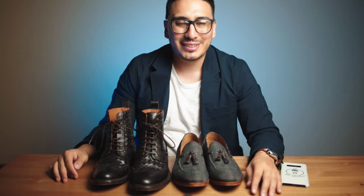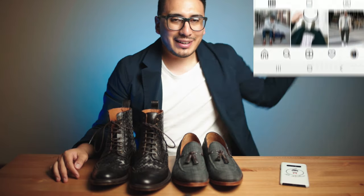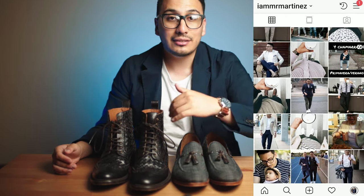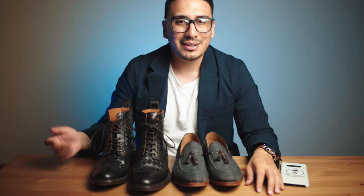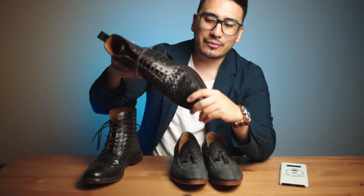Before I move into the boots, I just wanted to remind you guys to follow me on Instagram — I post daily outfits featuring both of these boots, so go ahead and give me a follow to see how I style them.